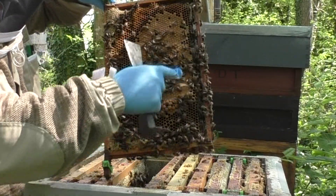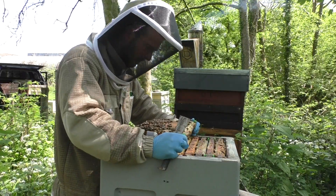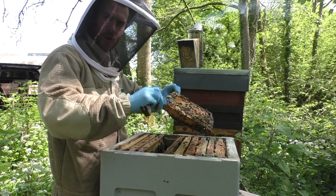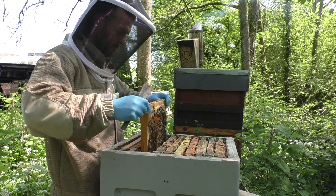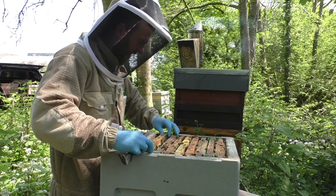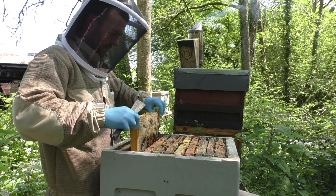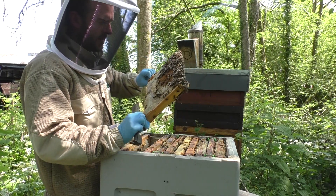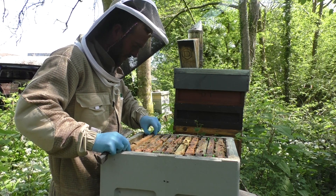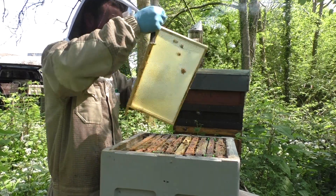Another beautiful frame - solid brood, no queen cells, honey on the outside, pollen around it. Notice how I'm working the frame - that's my motion, always above the brood box. All you've got to do is work in the wrists and the fingers. These bees move very, very fast on the frame, and that's another downside - finding the queen can be a bit more challenging because she's so fast you can't pick her out. We're down to honey frames again - they're starting to fill that up with pollen. These bees are not in a rush to expand at all.